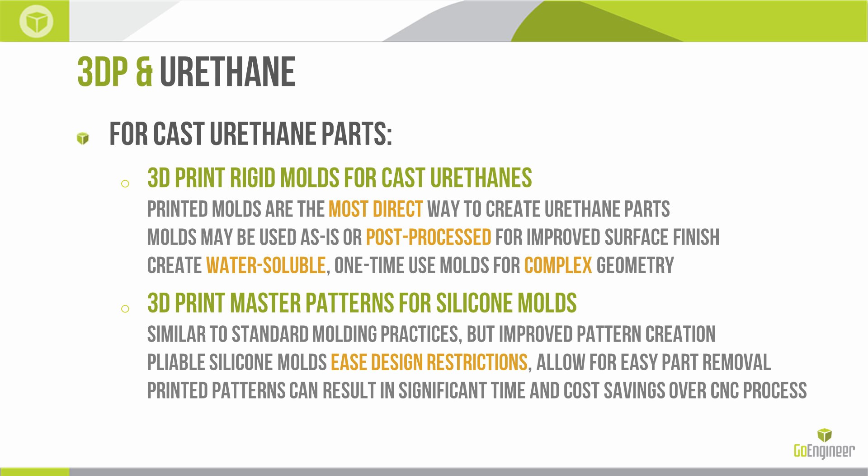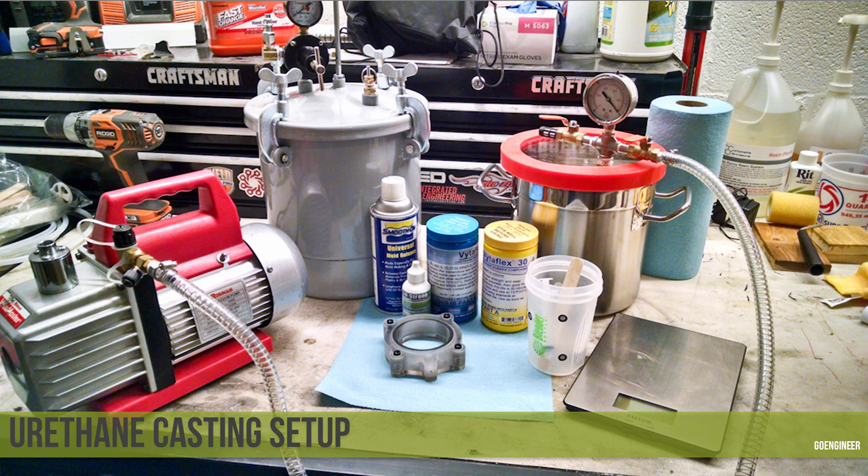We're going to go over some examples, but first I wanted to explain the setup I used. I did these in my workshop, but there are several companies out there using 3D printing alongside cast urethane technologies on a more industrial level to give you stronger, more fully dense, and more dimensionally accurate parts. One example of a company doing it extremely well is Solid Concepts — they have a whole division of their business dedicated to urethane casting.